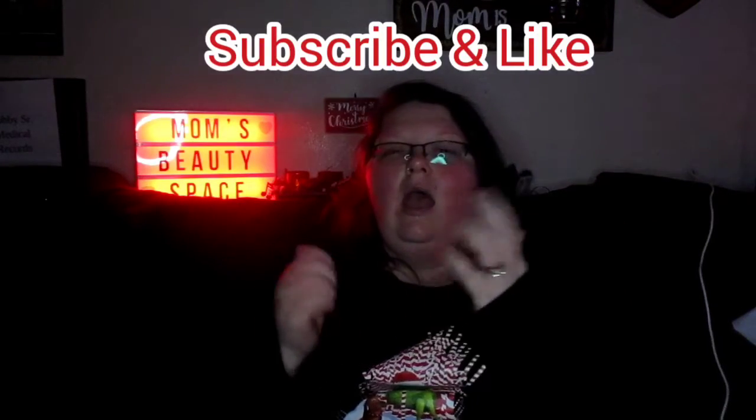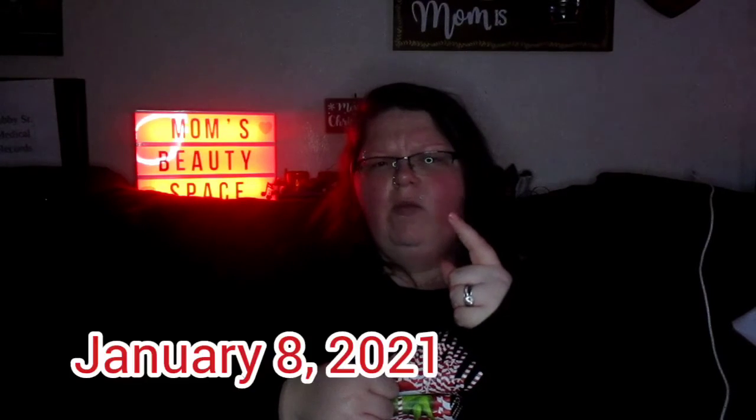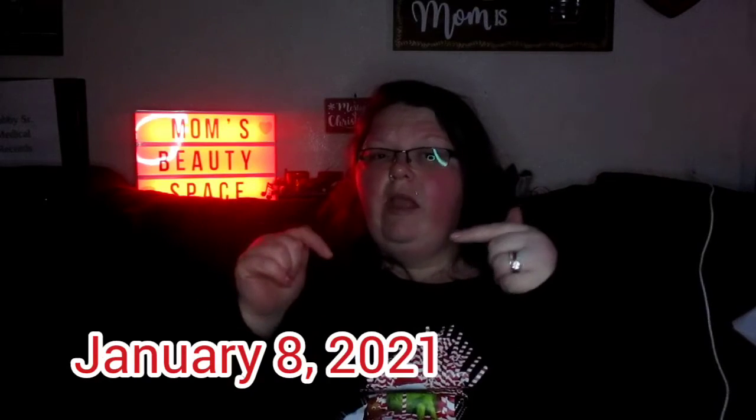Thank y'all again for watching. Make sure you subscribe and like my channel. By the way, I do have a giveaway up and I believe I'm ending it January 7th or 8th — I'll have to look it up. I'll link not only this nail mail video but also my giveaway. I need to do a separate video for the giveaway so y'all know exactly what you're subscribing for. Alrighty, I will see y'all in my next video — bye bye!